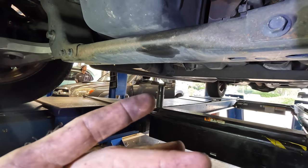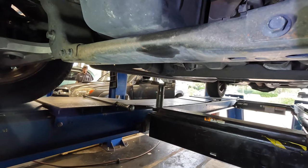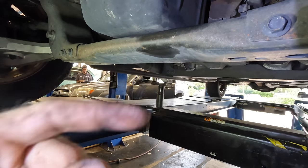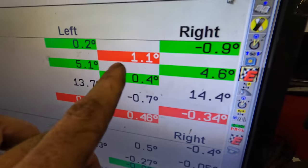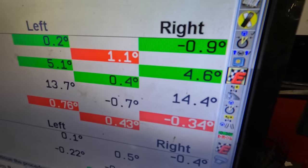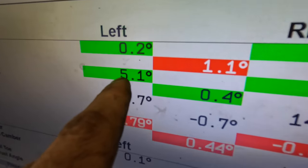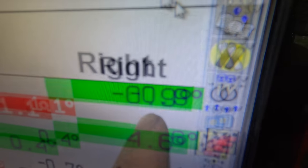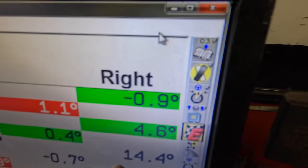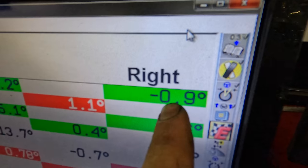I'm going to fast forward through the alignment head setup procedure. If you want to see the actual head setup, I'll put a link in the video description to a Ford Expedition video. Looking at our preliminary measurements — we're pretty good. We do need to make some adjustments. Our spec is negative 0.2 degrees for camber on both sides, and 4.6 on caster for both sides. We're at 5.1 and positive 0.2, which is actually pretty close to spec.